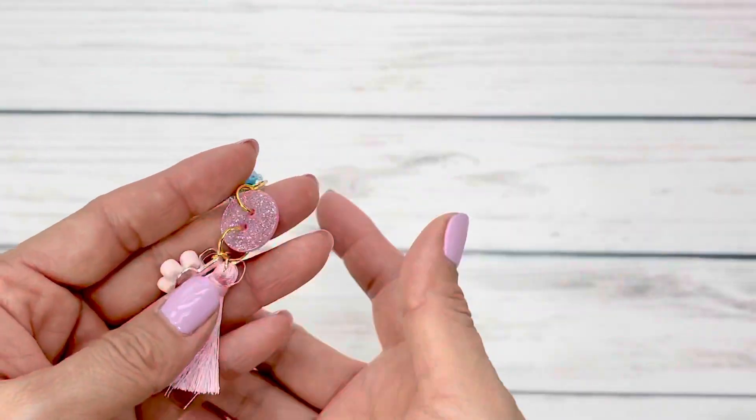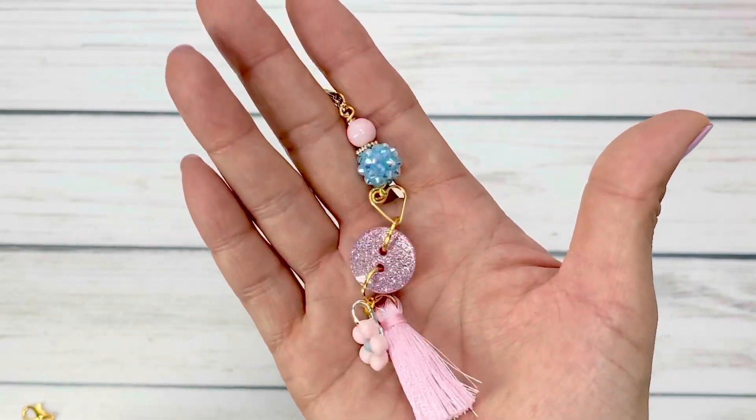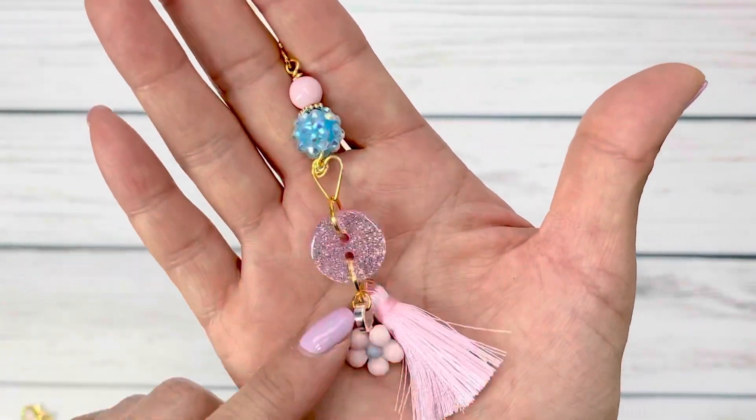You don't want to miss it. In this design team project share, I wanted to think outside the box and use buttons in a new way. It wouldn't be a project share without me trying to be a little bit inventive. I have not seen this done before, so I wanted to create a way to use them in my dangles — and we are dangle crazy, charm crazy — and I love this idea.